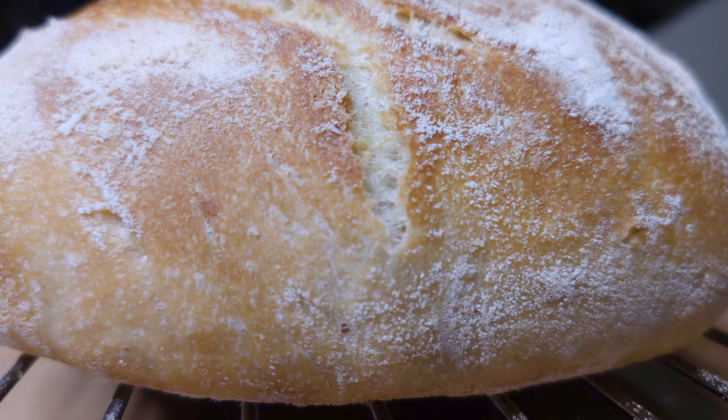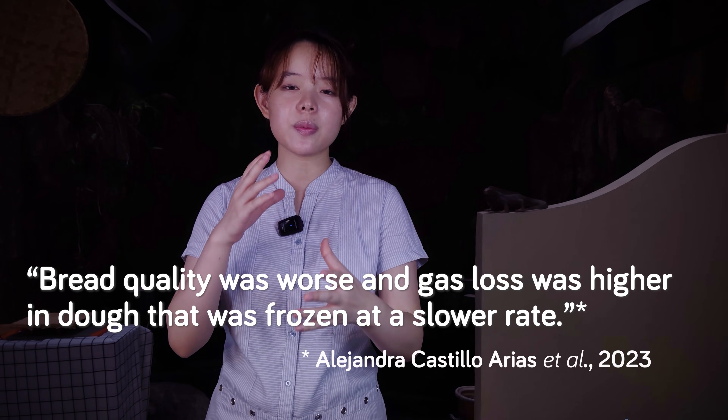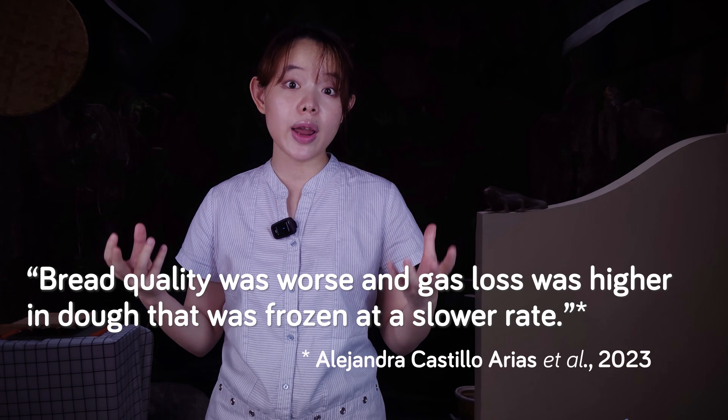To sum it up, overall freezing can seriously weaken the gluten network, resulting in lower bread volume. This effect is more pronounced when the bread dough is frozen at a slower rate. So if your freezer isn't set to a low enough temperature, be prepared to face a weaker dough with more trouble rising.